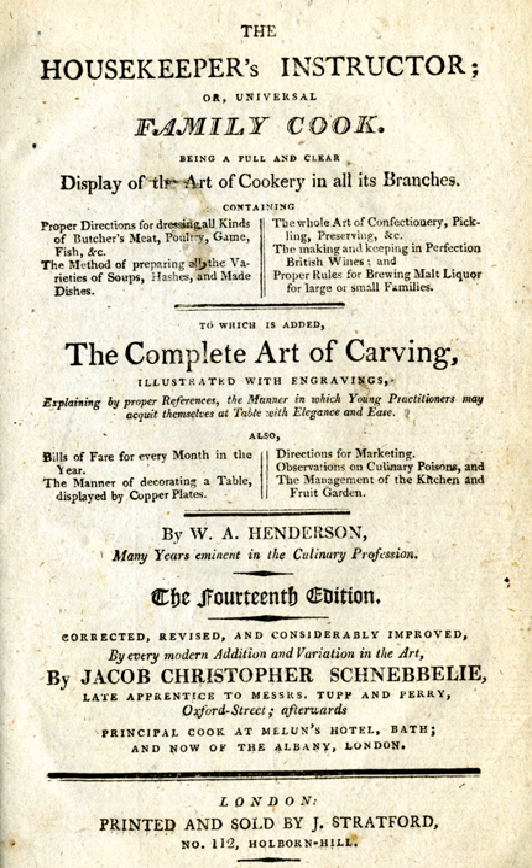The full title was: The Housekeeper's Instructor, or Universal Family Cook — being a full and clear display of the art of cookery in all its various branches. Later editions had longer subtitles.